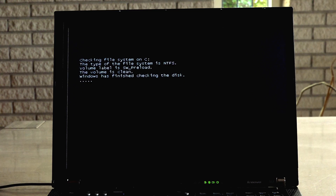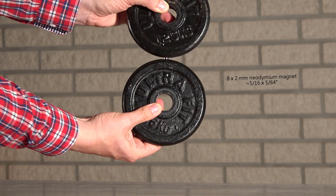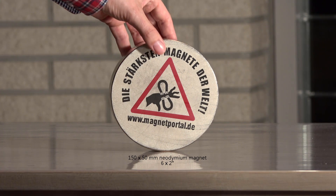Before I bring out the monster magnet, let me just show you what a small one can do, just in case you're not familiar with the power of neodymium magnets. This barely visible disk magnet will hold one and a quarter kilograms — so imagine what the monster will do.